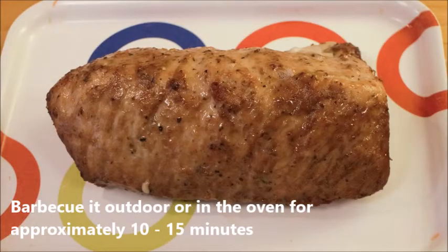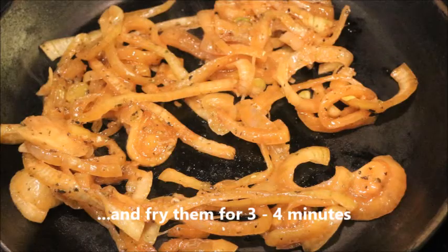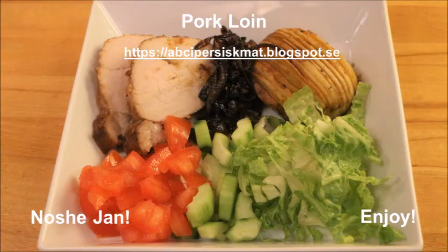Then you can barbecue it outdoors or in the oven for about 10 to 15 minutes until it gets a nice color. Now strain the onion — it's so good to fry it a couple of minutes before you serve it with the pork loin, Hasselback potatoes, some green salad, and of course some vernier sauce. As we say in Iran, nushidjan — or enjoy!